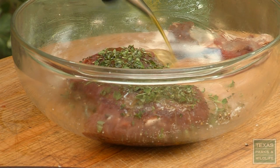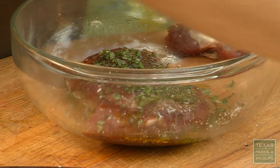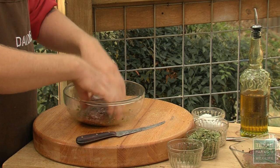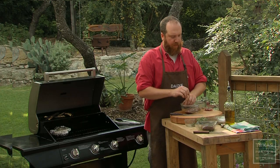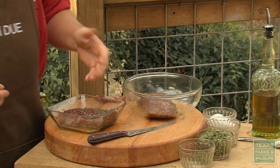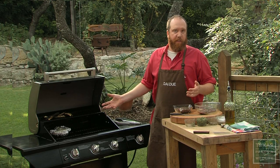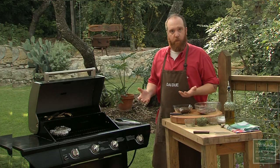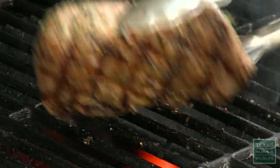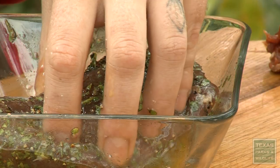And then some olive oil. I'm going to toss that to coat it evenly and then let it sit two hours or even overnight. I've got a piece over here that I've had marinating and I'm ready to go on the grill. I've got a gas grill over here set to high. You can also use a charcoal grill or even wood and let that burn down to nice hot coals. But I like to cook it really, really hot to develop a nice crust on the outside while the inside stays nice and rare.